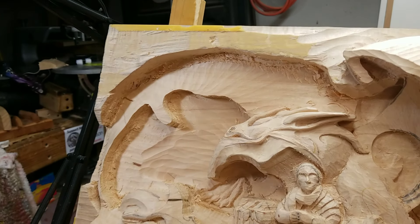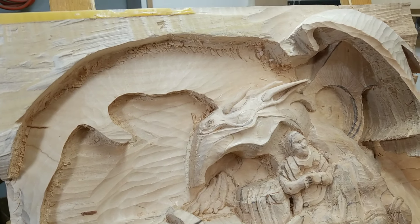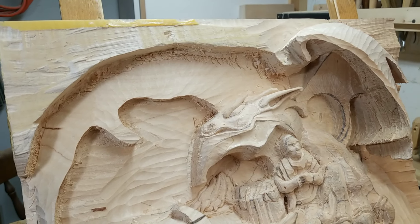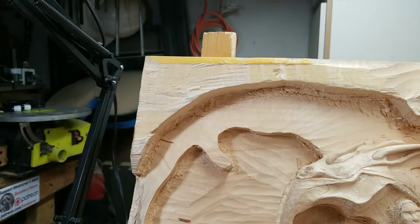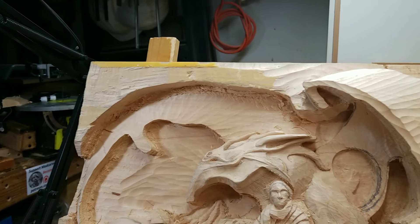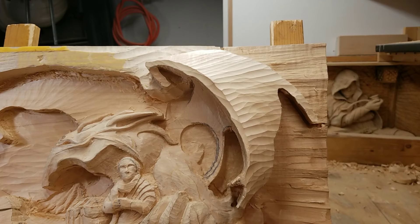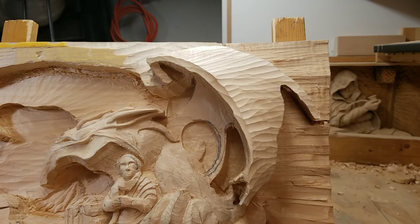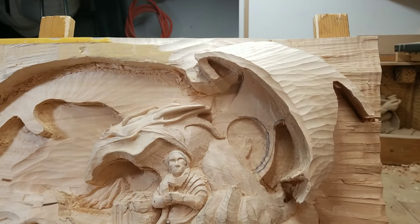I tried to get everything to the proper depth needed for me to work on the wings. Thus far I worked on the left wing by bringing it down, and also the right wing, which was a little bit weird. I still have to work on the top talon and the underside here facing the back.